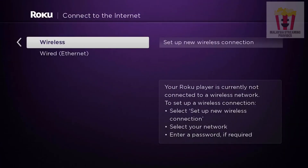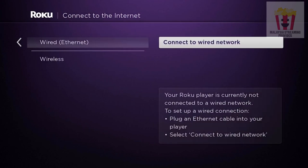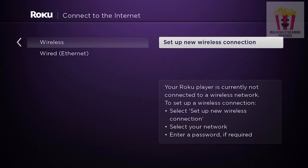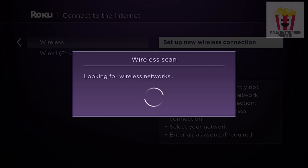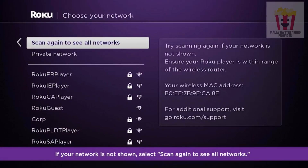Now let's connect your Roku player to your network so you can activate your Roku account and start streaming your favorite movies and TV shows. To begin, select wired if you connected an ethernet cable earlier, or wireless if you're using a wireless network. For a wired network, select connect to wired network. For a wireless network, select set up new wireless connection. If you don't see your network listed, select scan again to see all networks.